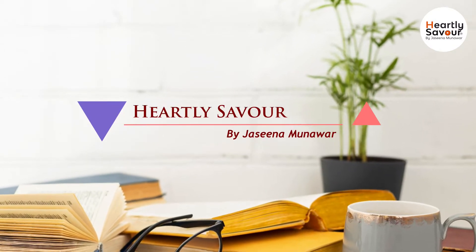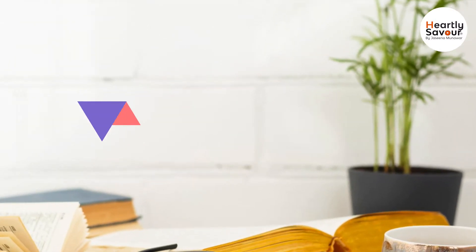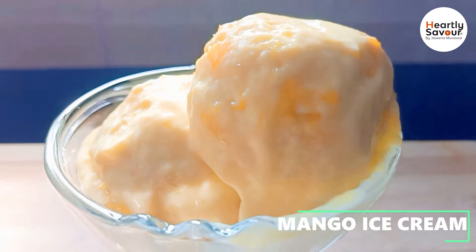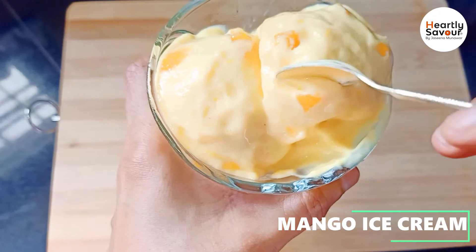Hi Friends! Welcome back to your channel! This is a mango ice cream recipe that is very easy to do.